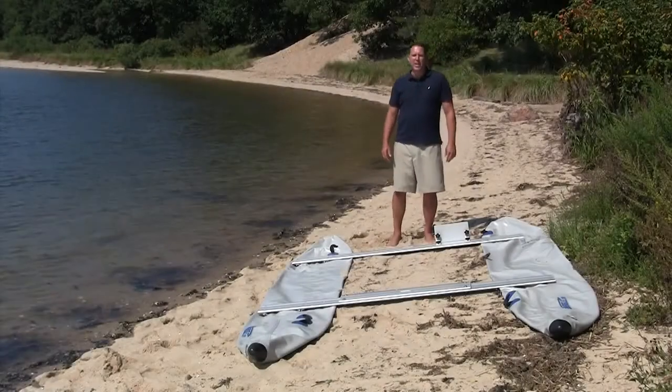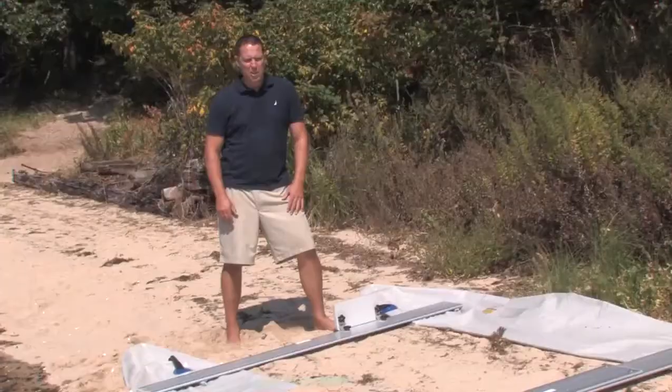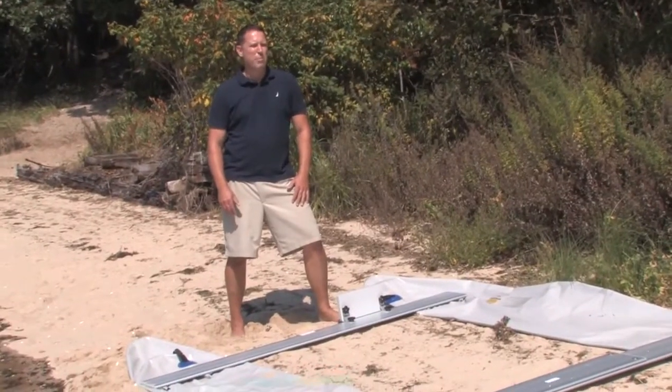Hi, Ryan again. Now the one-time assembly is done. We're down at the beach. The rest of the setup should take about 20 minutes.